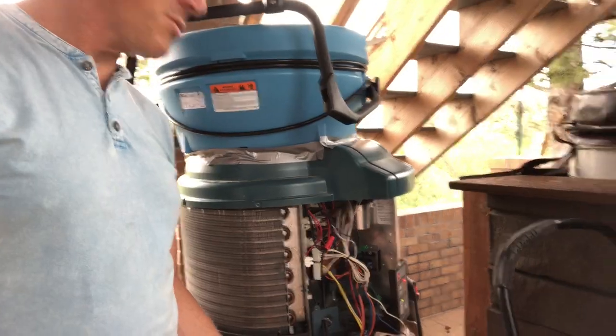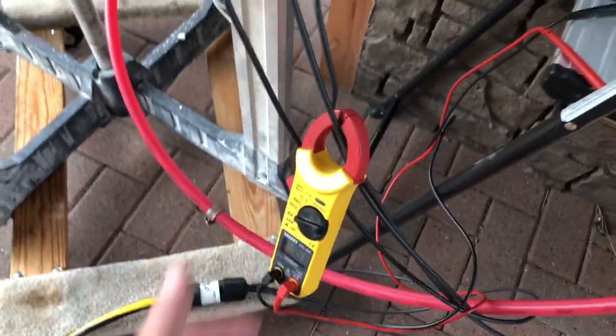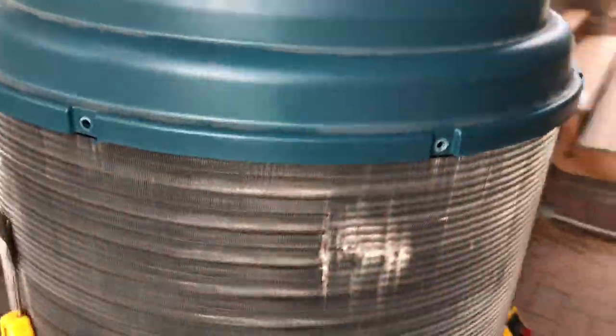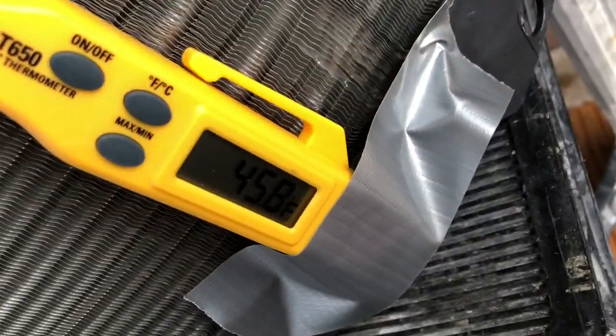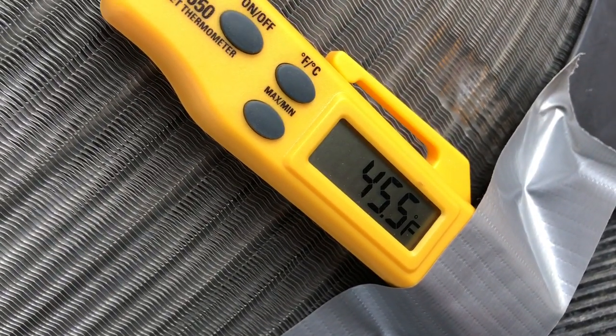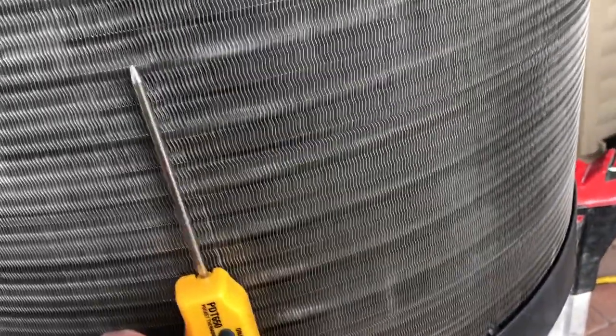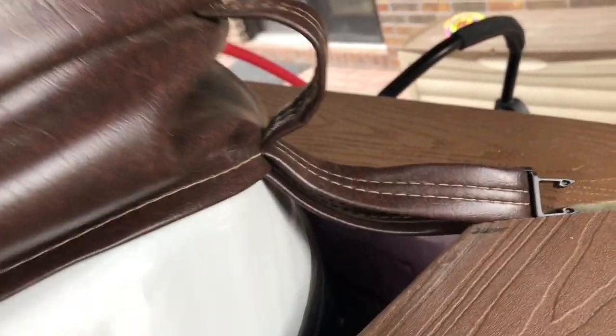I'm doing this experiment outdoors on about an 80 degree day, throwing about 4 amps at 240 volts — so 860 watts. We're seeing about 45 degree air coming out, fluctuating some with the cycling of the compressor, with 80 degree air going in. That's blowing some nice cold air out of there, which would be a great way to air condition a room upstairs and pump the heat down into the hot tub.